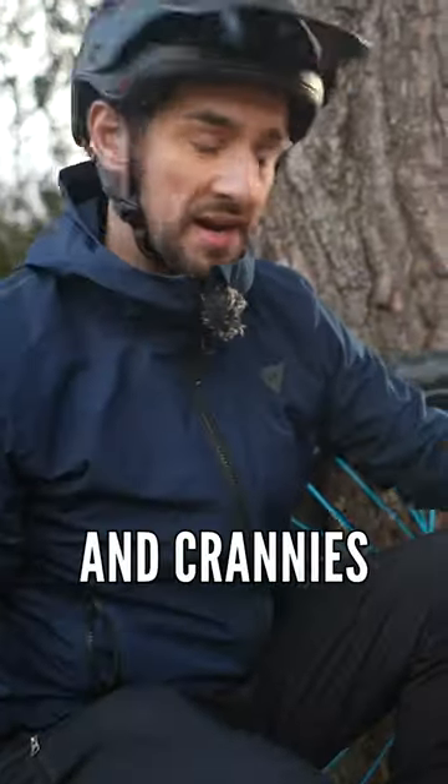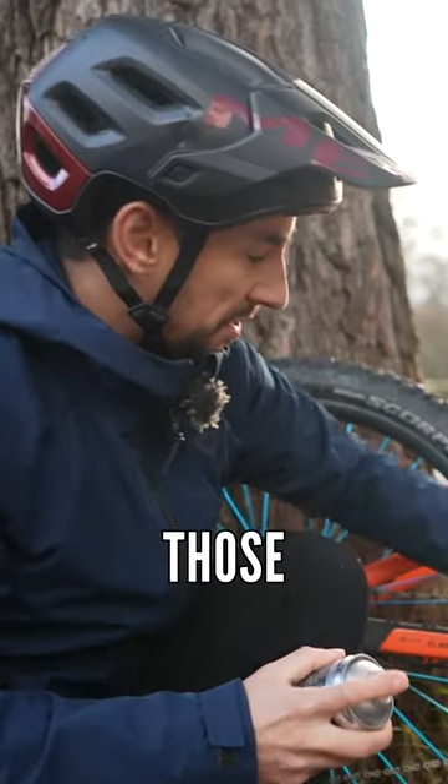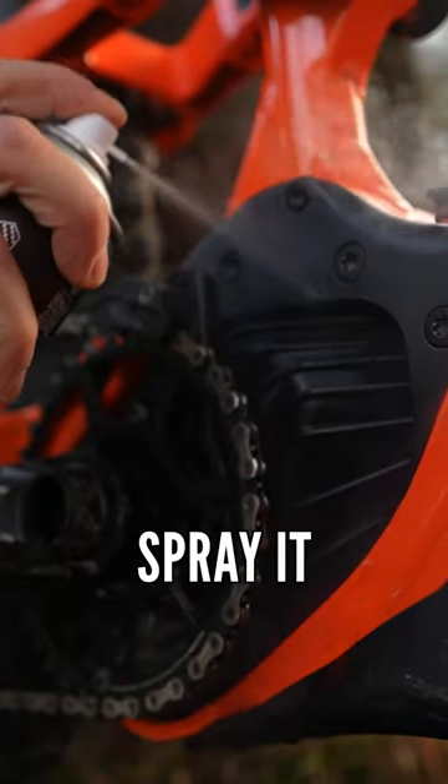Also, if you can get into the nooks and crannies of your bike, places like on those motor fins, but be super careful about where you spray it.